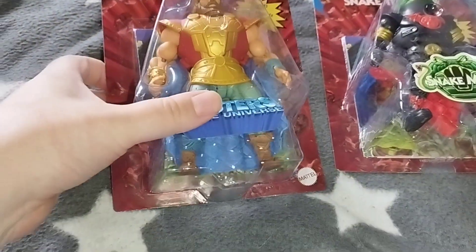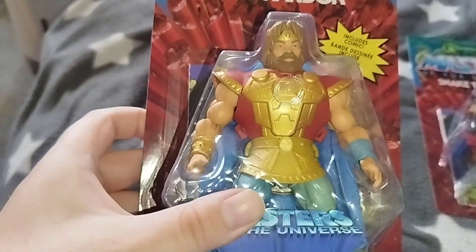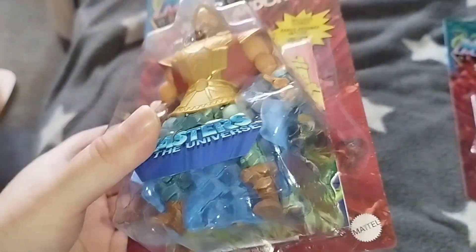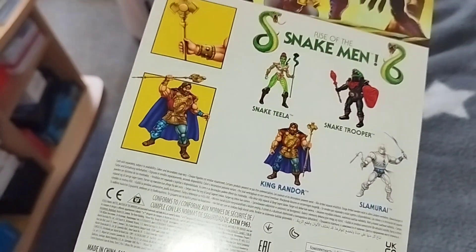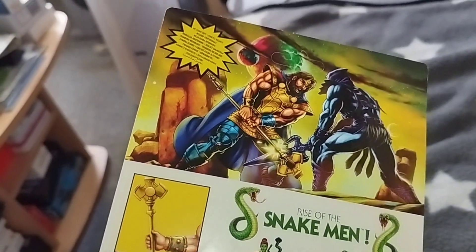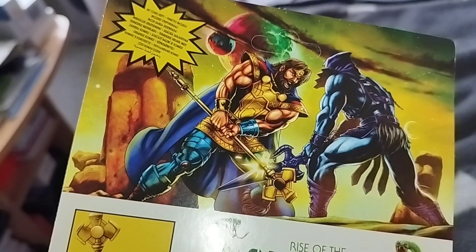At first, let's look at the package. Here we have King Randor, the King of Eternia. Looks really nice! Here, more figures — and a nice artwork with Skeletor and King Randor.